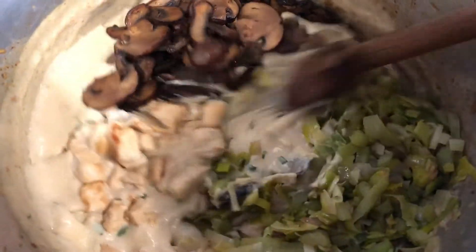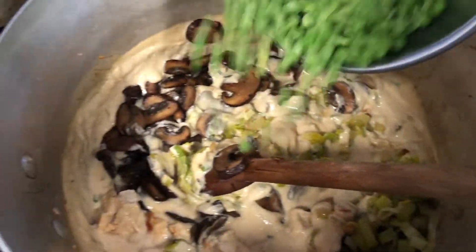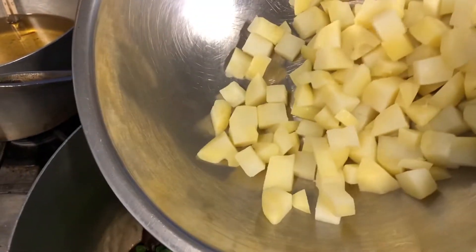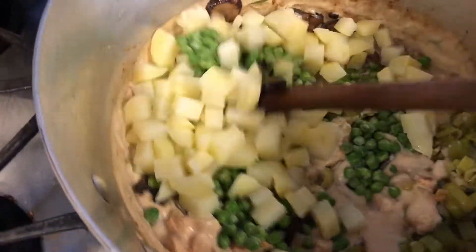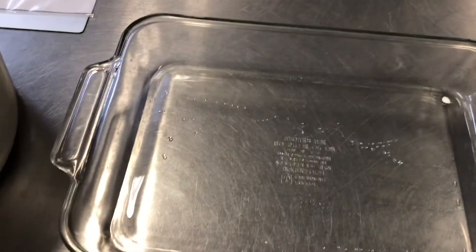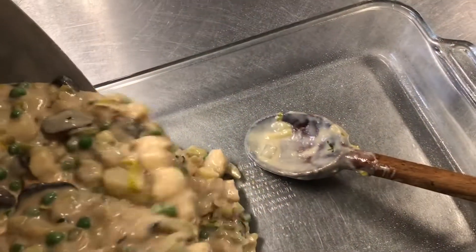We have our chicken, mushrooms, leeks, onions, and celery, and we're gonna add in our peas and our parboiled Yukon gold potatoes. Mix all that together and then we'll get it into our baking dish. Here's our nice 9x13 baking dish — I'm gonna spray it with some nonstick cooking spray and now we're gonna add in all the filling.